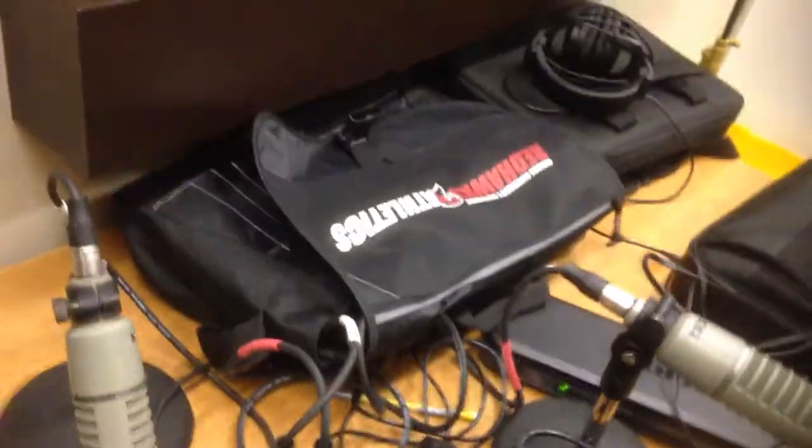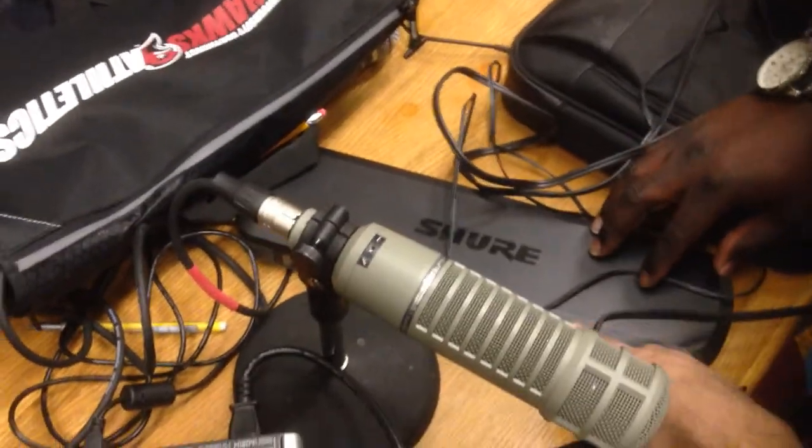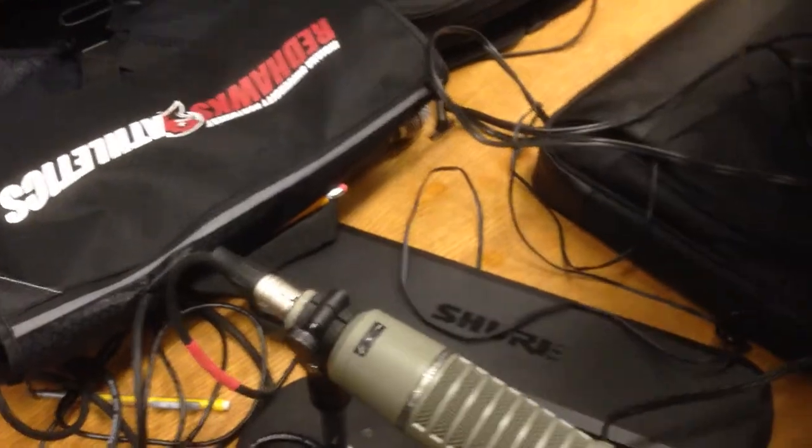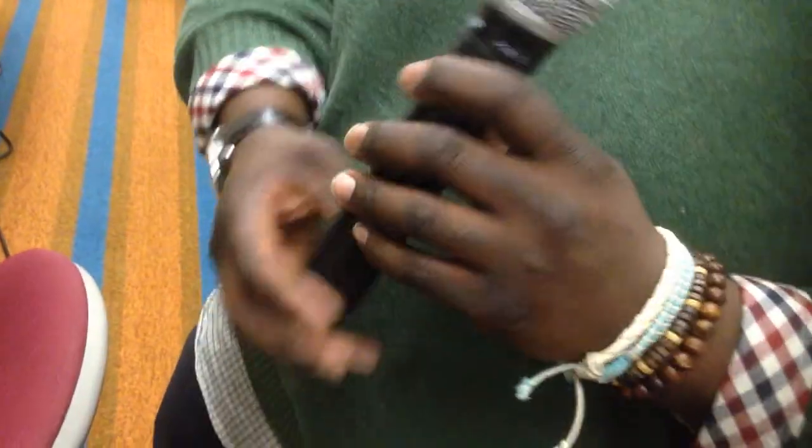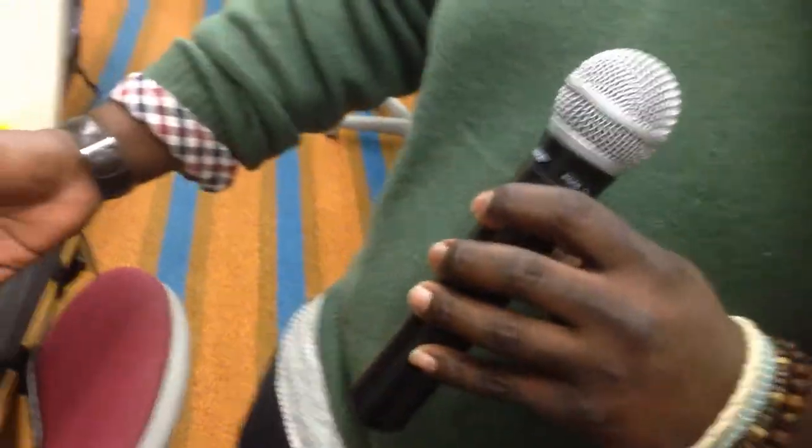I feel like we need another XLR cable. I think there may be one in there. This whole big box is a what? This is a wireless receiver. So this is a wireless microphone — in it there is actually a transmitter. The transmitter goes to the receiver, and it comes out of the receiver into the mixer.